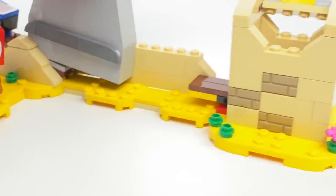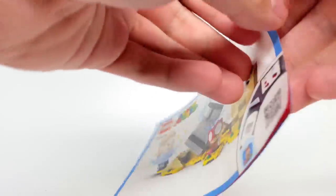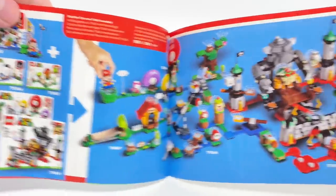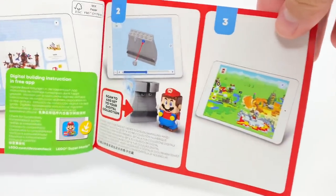Let's take a look at the instructions and the final verdict. As I said, the instructions are just a startup guide — there are no building steps in here — but we do have an ad for a lot of the other sets, as well as a startup guide for the app.